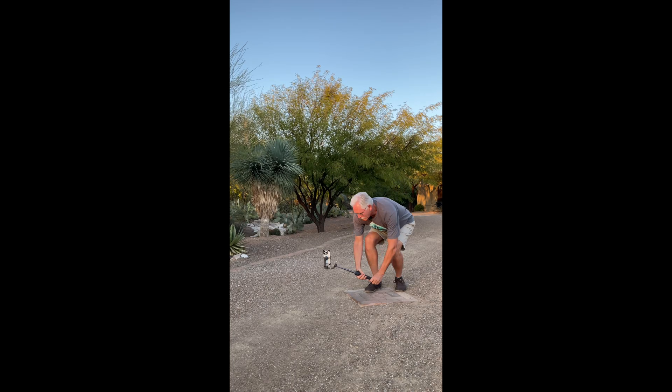We can work around the tilt constraint by rolling the gimbal to get our jib shot, but there's something else you gotta know.